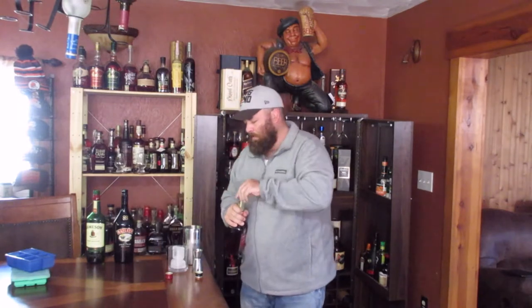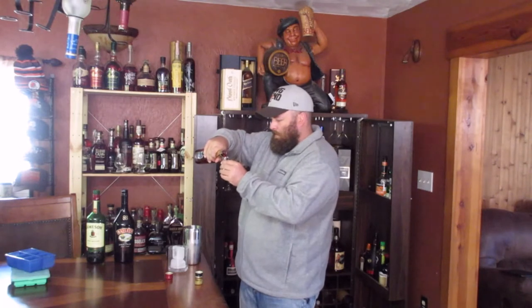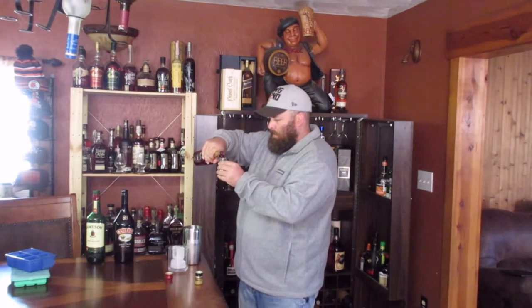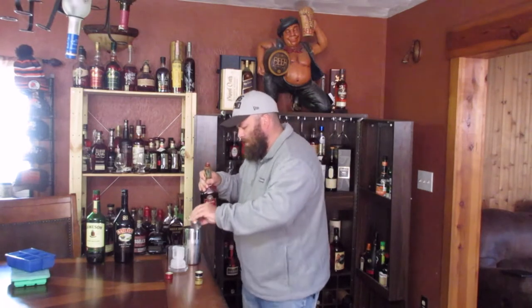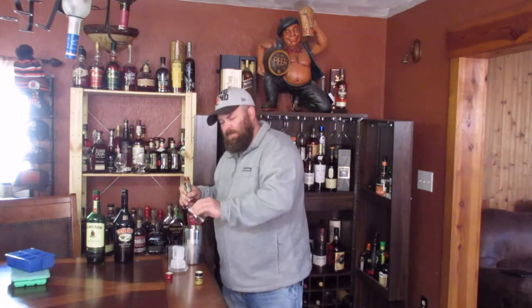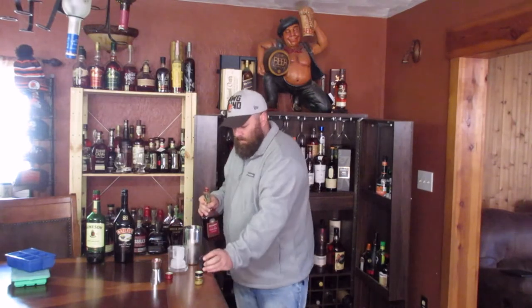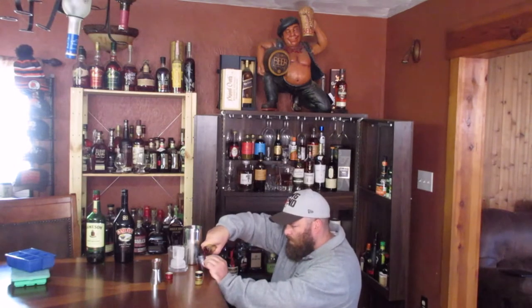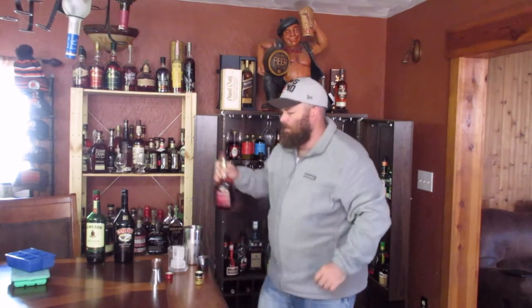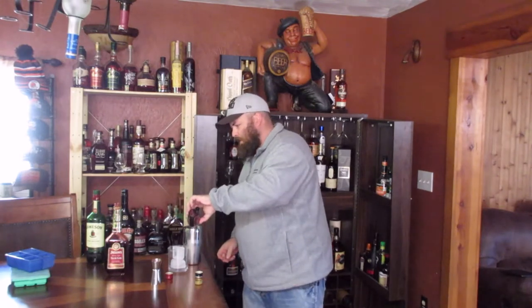Then the sloe gin — that's an ounce and a half total. We'll do an ounce first. Sloe gin to me kind of tastes like a cherry cough syrup. Then the other half an ounce, just to make it accurate — measuring out exactly half an ounce, so we have an ounce and a half total.